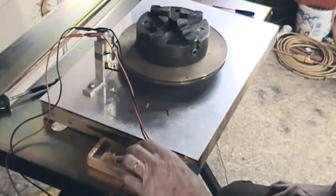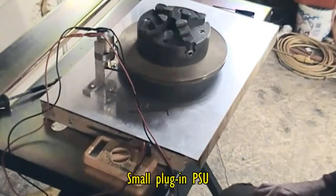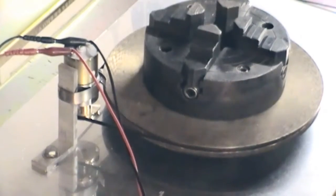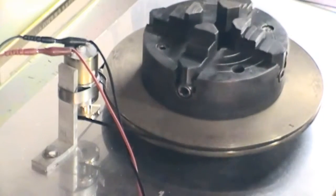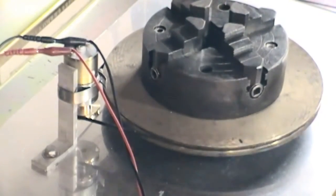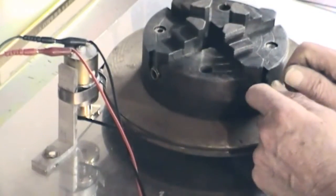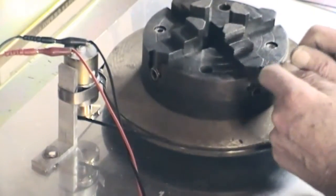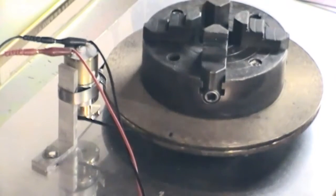I'm running off the main supply now, showing 12 volts. Even as it is it wouldn't be too bad — you could work on about an inch or two inches, then advance and carry on. But I think we'll have it slower in the end. So that's where we've got to for now.